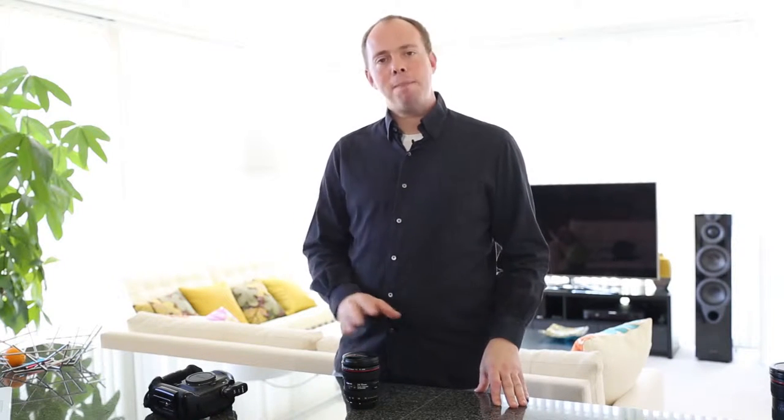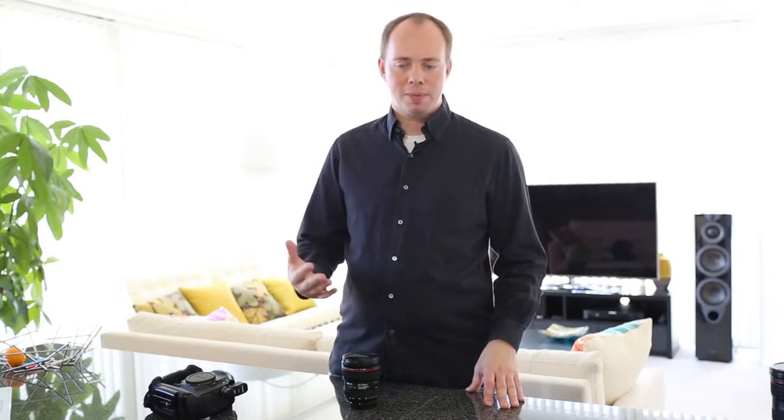I'm expecting good color saturation. It should have the modern focusing system that gives you quick and accurate focus as well. The 9-bladed circular diaphragm should mean that you get nice, creamy bokeh background blur. And I'm pretty excited about the image stabilization — it has a new hybrid image stabilization system with four stops of stabilization, which should really help when taking video or hand-holding at lower shutter speeds.